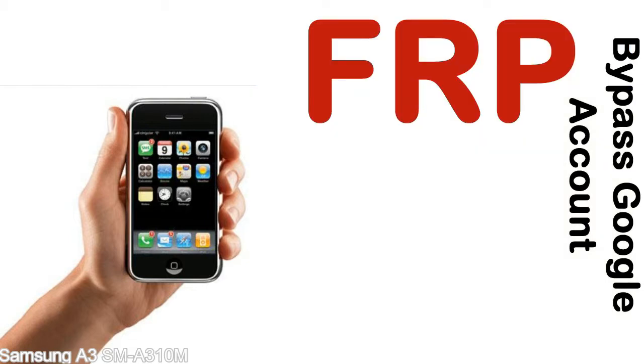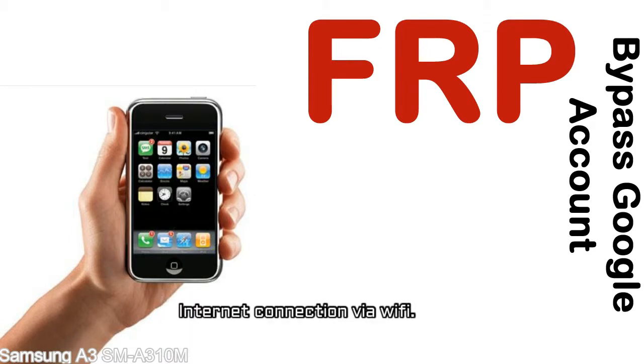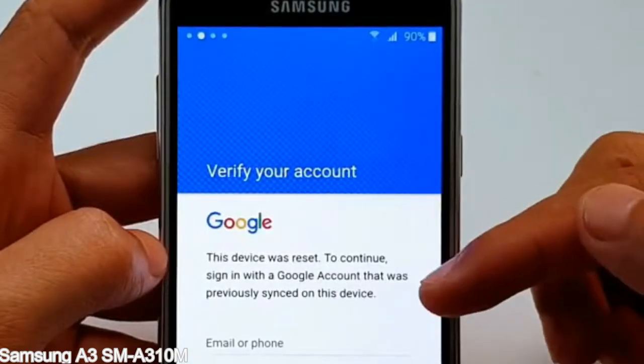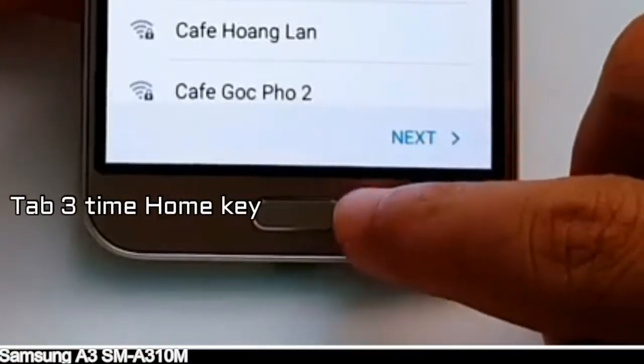Before starting: one, make sure that your device is well charged. Ideally, the battery level should be around 60 to 70 percent — the more the better. Two, internet connection via WiFi. Here is a step-by-step guide on how to bypass the Google account on your Samsung Galaxy device.